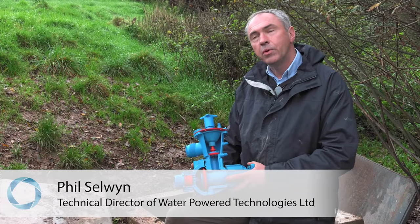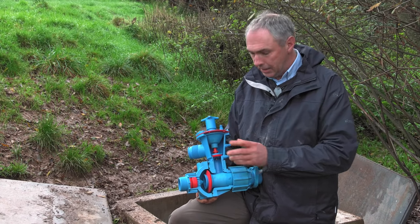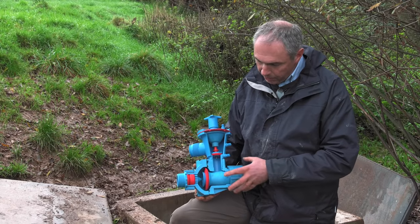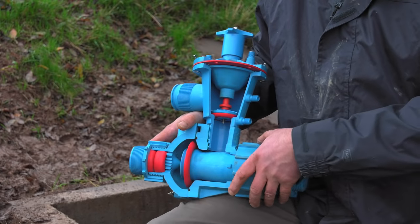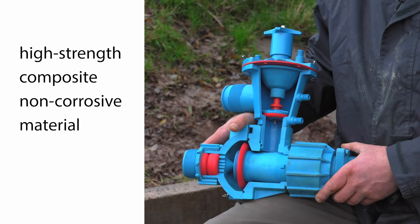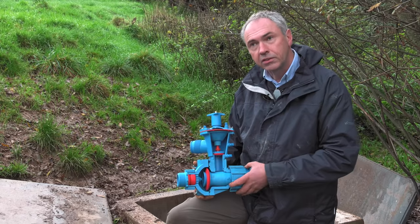What I've got here is a cutaway of a PAPA two-inch pump and a flow control valve. The interesting thing about this is to differentiate it from the old cast iron pumps. This is a composite material which is basically a 50% fibre and nylon mix. It's very strong, non-corrosive, and it was developed as an engineering material over the last 15 years.